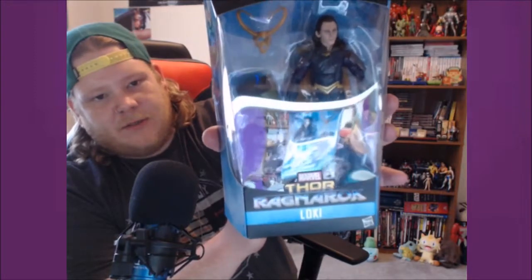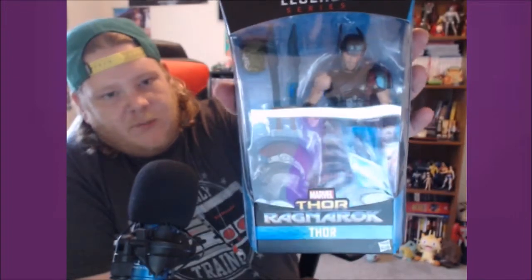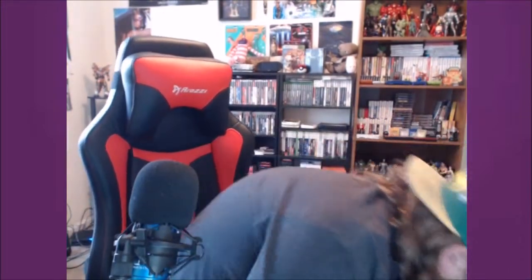Next we got Jane Foster Thor, the female Thor — there's the hammer up there. Next we got Loki from the Thor Ragnarok picture. So there's that one. Next we got Thor Ragnarok, comes with both swords and his helmet — I think the helmet comes off, I'm not too sure though. And then the last two are Hela and the unworthy Thor with his axe.